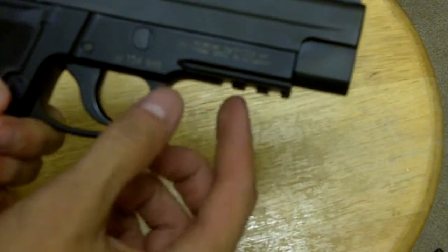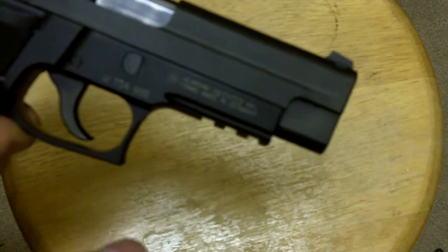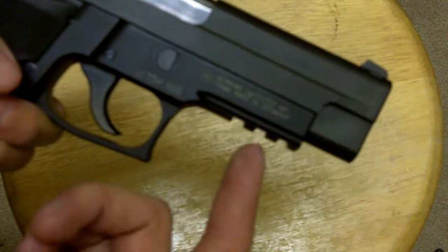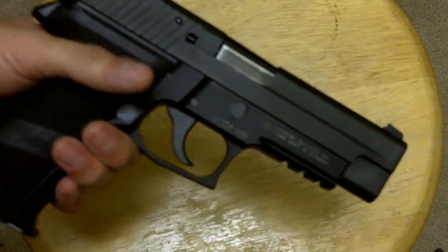The 1913-style Picatinny rail is great. A lot of different handgun manufacturers stick to their own proprietary design, like Glocks and HKs, which I don't get why. Most of the tactical accessories that are out there deal with the 1913-style Picatinny rail, and honestly, I'm glad these guys got on board with the rest of the world.